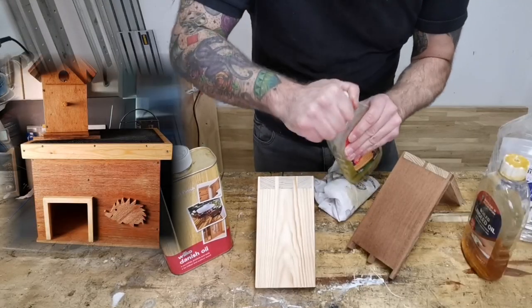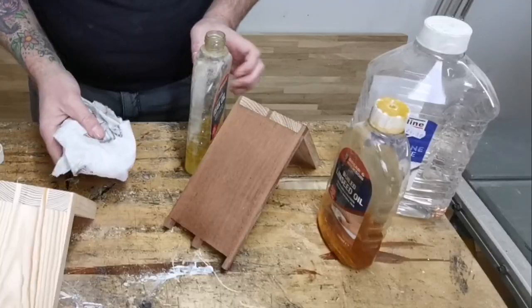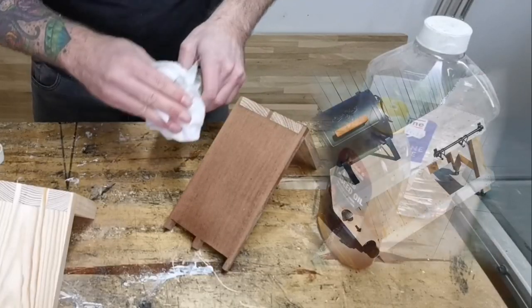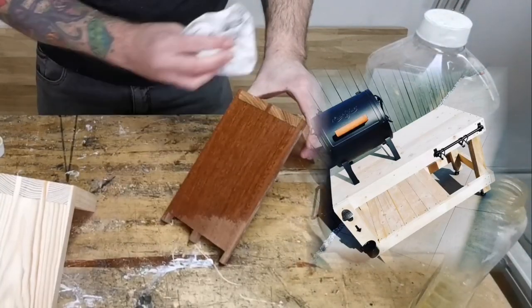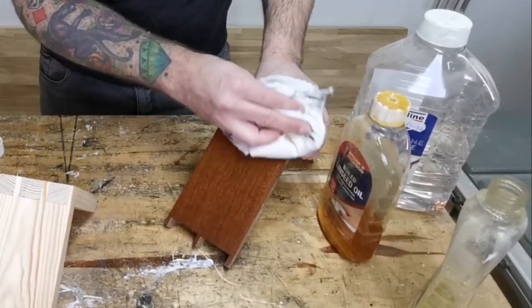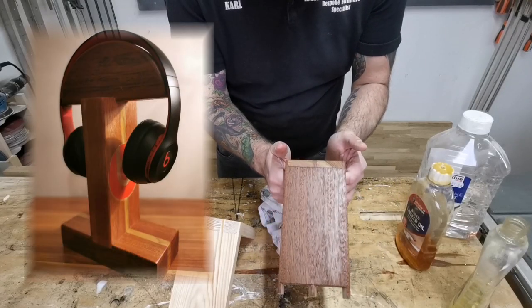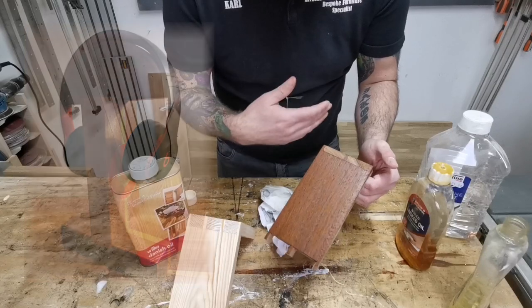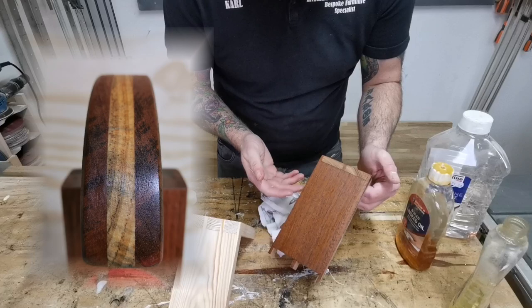Now we'll have a look at the teak oil — I prefer this one. We'll apply it to this mahogany, and you can see it really does bring out the grain beautifully. Very easy to apply — it's thinner, it flows into the grain better, and it's great for outside projects.